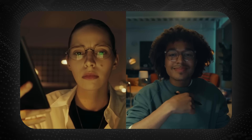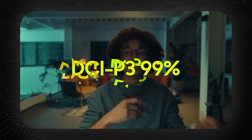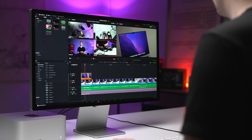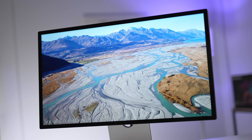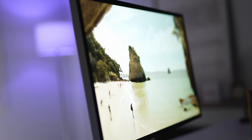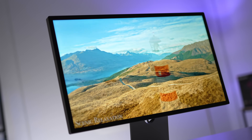In terms of color accuracy, this is really impressive — 99% of the DCI-P3 color gamut, which is a really popular color gamut if you're doing video or photo editing. It's actually higher than the Apple Studio Display, which only goes up to about 98%. So this Samsung monitor is actually more color accurate than Apple's latest and greatest offering.